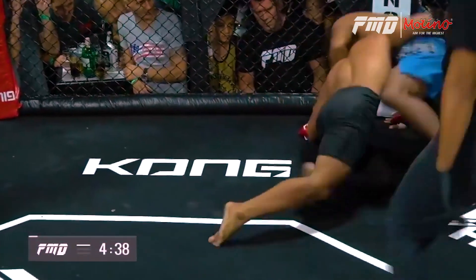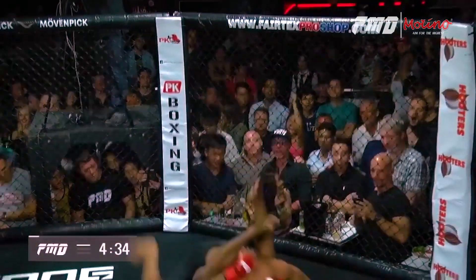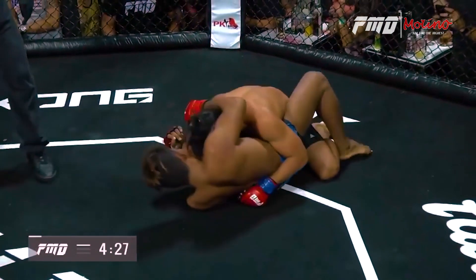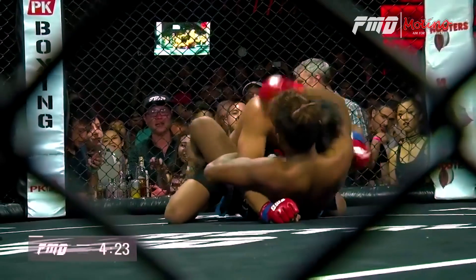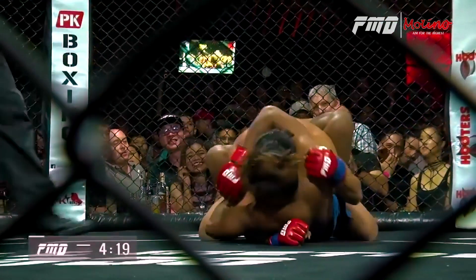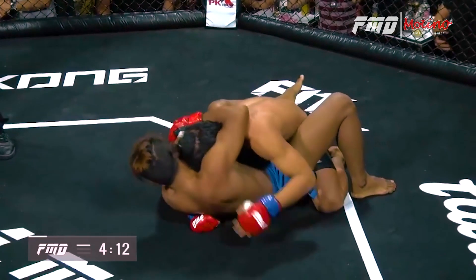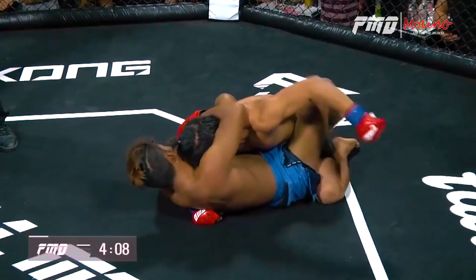Getting swept — what a scramble! What a wild scramble, up and down. Straight to the ground again. Wild fight here. Jirawat on top — let's see if he can maintain his control this time. From the bottom you see this over-under position, it's really solid — stopping him from taking any major damage. But being on the bottom is never a good idea.